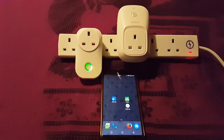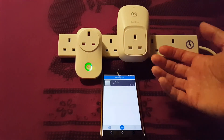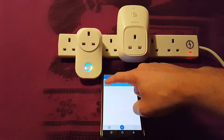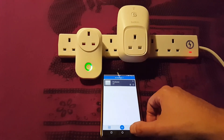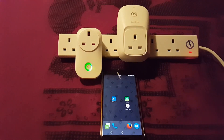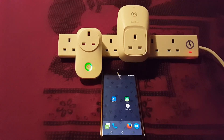They've both got pass-through and both connect to 2.4 GHz Wi-Fi. The software on the Sonoff perhaps isn't as pretty as the Wemo's, but it's a good deal quicker. They both connect to IFTTT. The Belkin Wemo will also connect to Alexa, whereas the Sonoff is slightly too new for that. So there we go — a comparison between the Sonoff S20 and the Belkin Wemo.